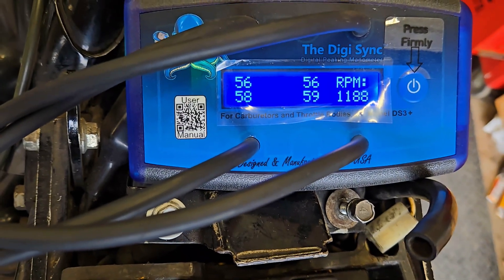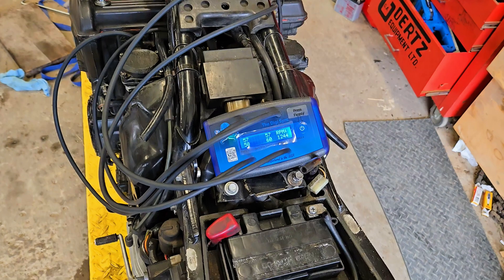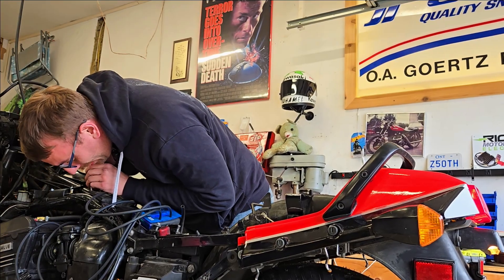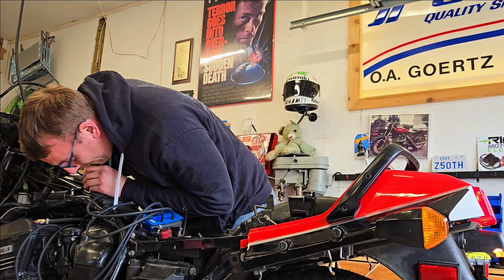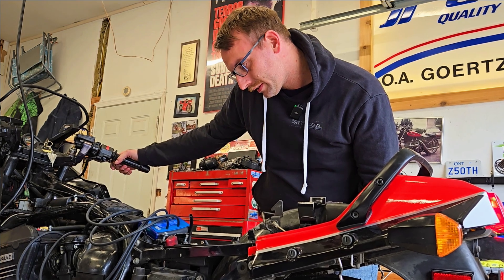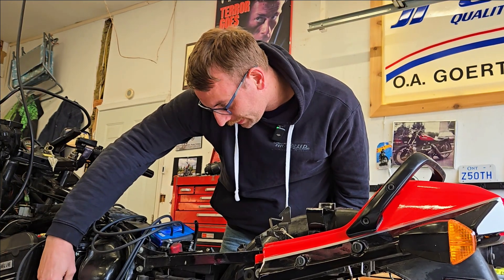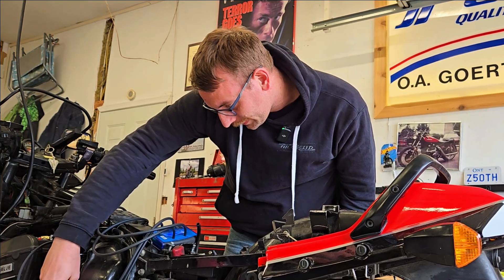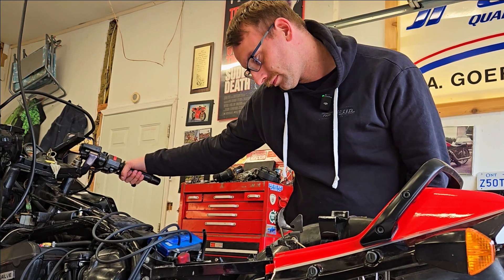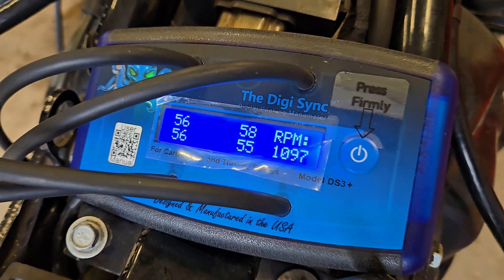One and two are close together and three and four are really close together. I'm going to go ahead and balance off the two sides and that should finish off the tune. Beautiful numbers there — doesn't get much closer than that. Really good.